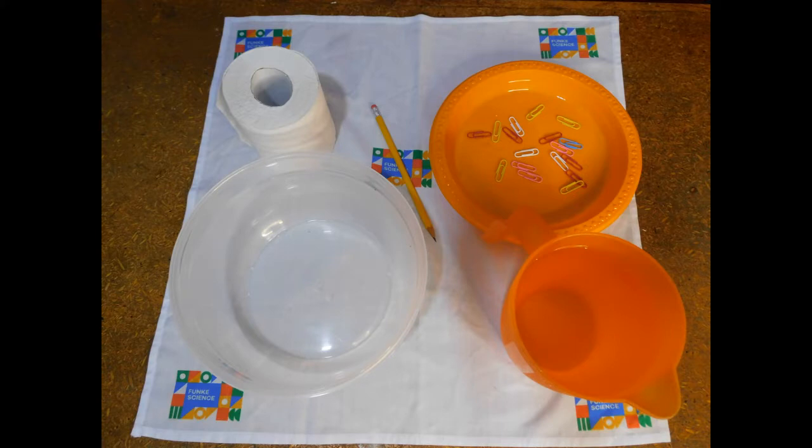In this experiment, you will need tissue paper, a pencil, a paperclip, water, and a bowl.